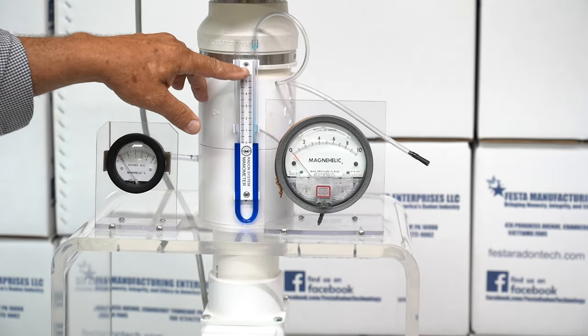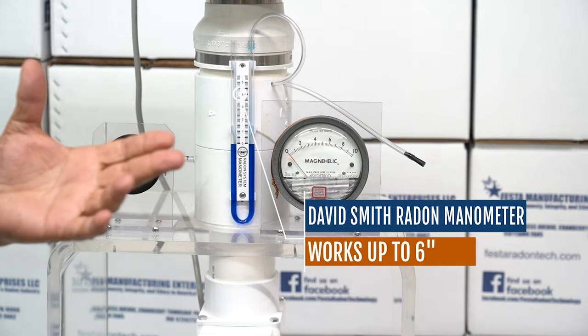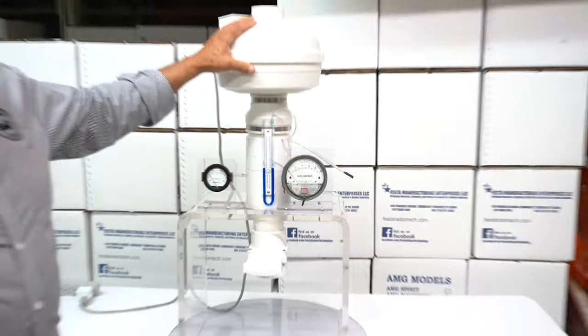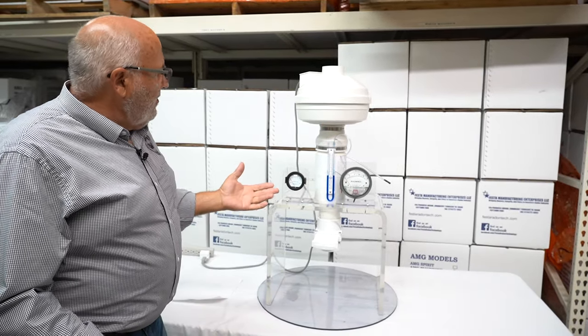When we created our new manometer a couple years ago, we had already had versions of this fan and we knew what it was capable of. So we made sure our manometer molds made a manometer that would go six inches of water column, since this fan is capable of five. So if you purchase this fan from us, make sure you purchase a manometer too, because our manometer was made to handle that.